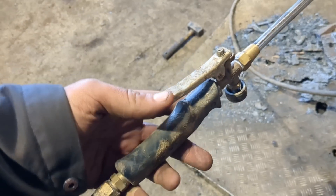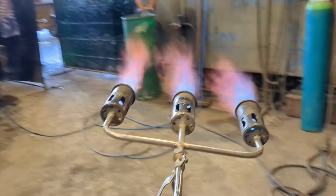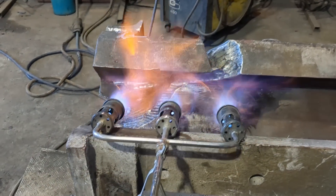I managed to pick up this three-headed heating torch and I'm loving it. It uses propane only and it's a gentler, more gradual heat. I can turn it down, leave it over morning tea break, come back and the job's ready to weld.